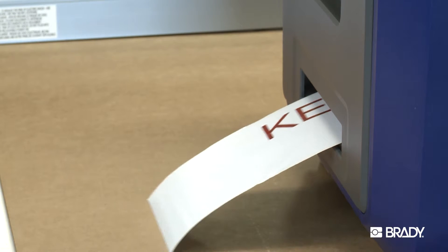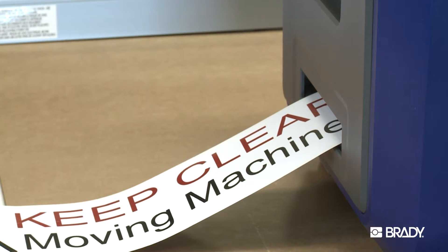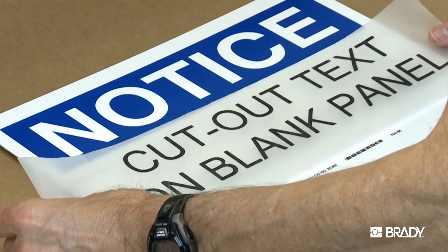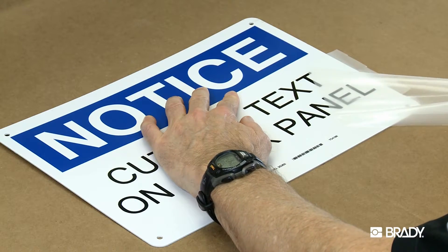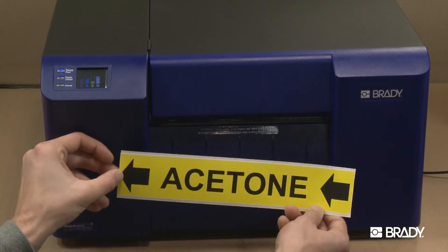However, if you want more colors using a multicolor THT printer, the printer will need more than one pass-through of the label, doubling or tripling the time it takes to print a label. The best and only option for outdoor use are THT printed labels. For any of your outdoor needs, most of Brady's thermal transfer printed materials will last for many years outdoors. Our BradyJet J5000 printed labels are for indoor use only.